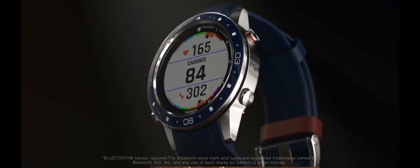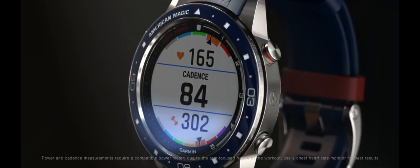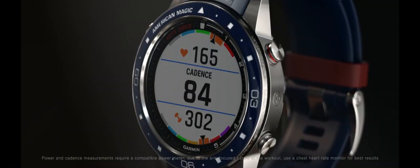The onshore activity allows you to train in the gym on a stationary grinder. You'll see your power, cadence, and heart rate throughout your workout.